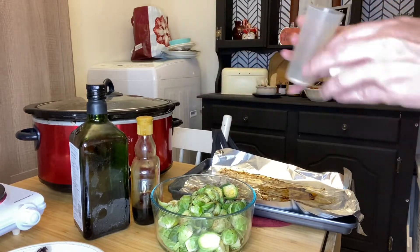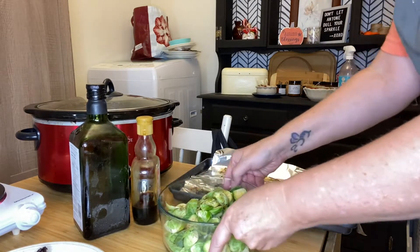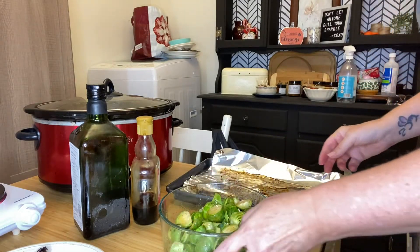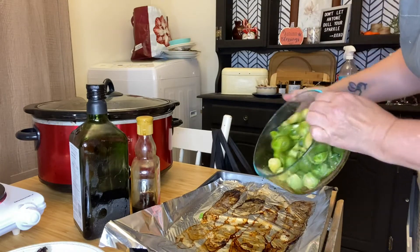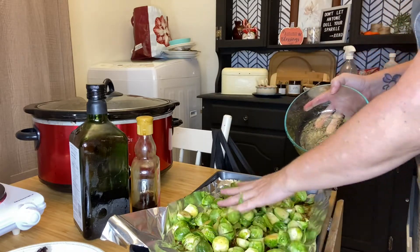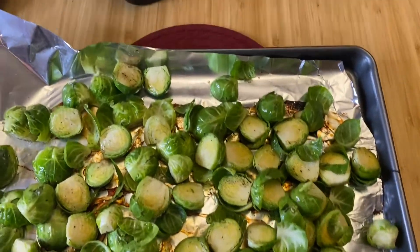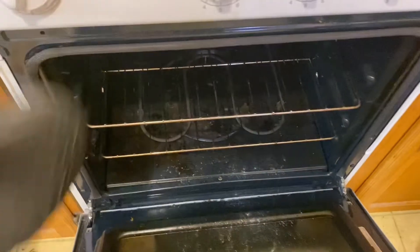Once everything has all been added, we're then going to mix our Brussels sprouts and combine the olive oil, maple syrup and the spices. I'm then going to be placing the Brussels sprouts back onto the baking sheet on the aluminum foil that had the maple bacon, so that the Brussels sprouts absorb all of the taste and the flavors from the bacon and will be absolutely delicious. I wish you could smell everything. I'm then going to take the baking pan and place them in the oven on a middle rack at 400 degrees for approximately 20 minutes or until they're nicely cooked.